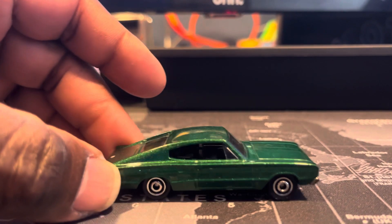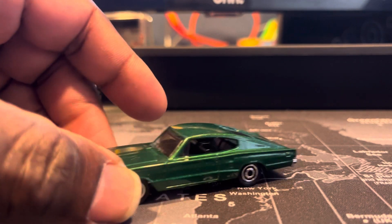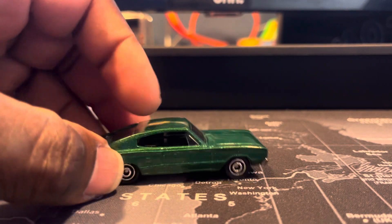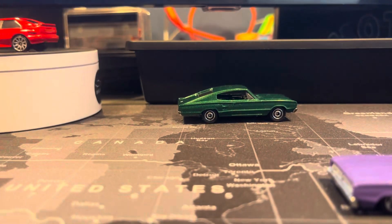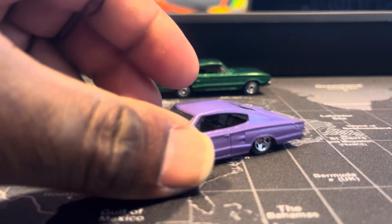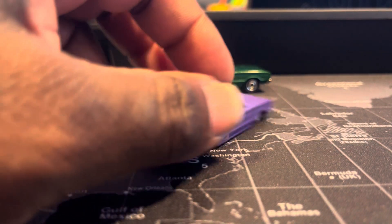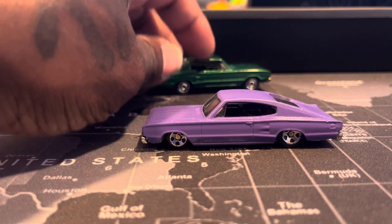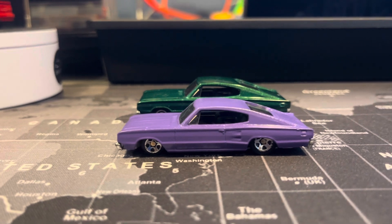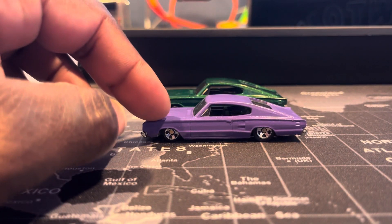This is the original 1966 Dodge Charger from Matchbox, and I wanted to customize it so bad, I just had to do it. I did a flat purple on it and lowered it a hell of a lot. It's real low — not touching the ground low — but compared to the original Matchbox, the floor is flat, so you can see this one is actually lowered.